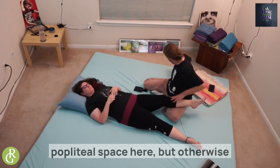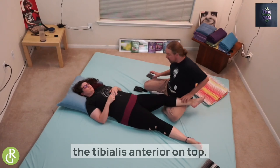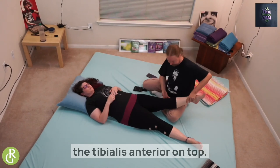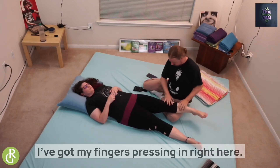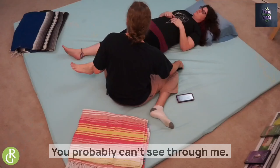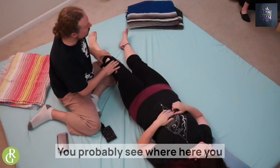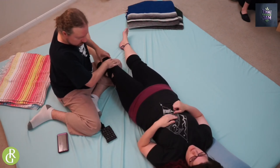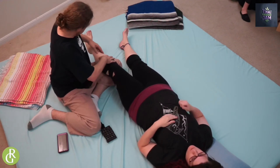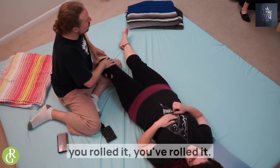Then we're going to add the tibialis anterior on top. When we talk about the peroneals, I've got my fingers pressing in right here — you can see my fingers going into the peroneals, kind of to the side. I'm not feeling a lot of tension in this on Danielle — it seems pretty open — but when I get in here, that's where she reacted.